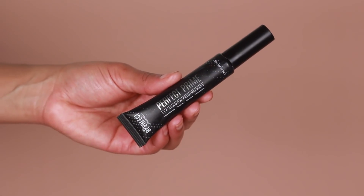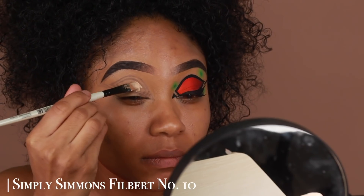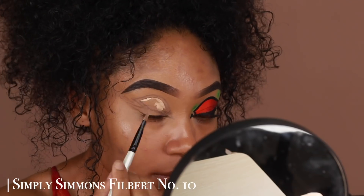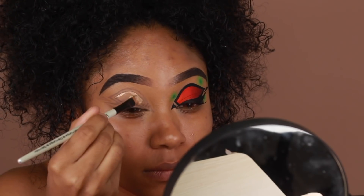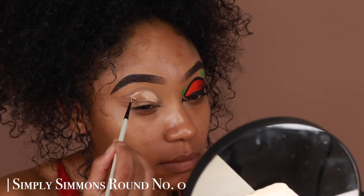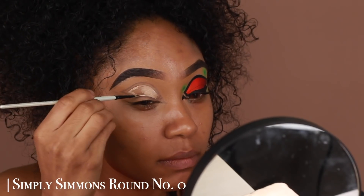Now that we have everything sketched out, I'm going to start filling in that little space in the middle with some eyeshadow primer — the one I'm using is also from Be Perfect Cosmetics. I'm only adding that primer in that little space because we're going to be adding shadow, so I'm going to carve it out using a flat brush and then use a smaller brush to fill in those little corners.